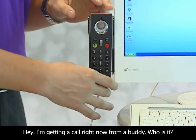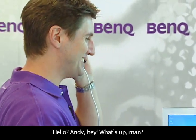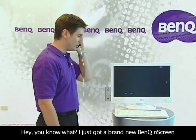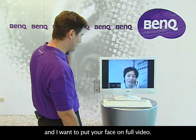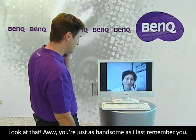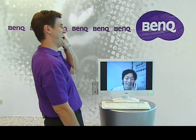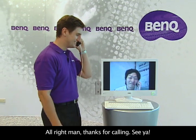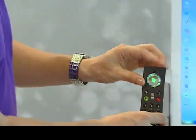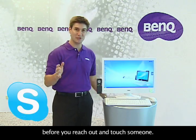I'm getting a call right now from a buddy. Hello? Andy! Hey, what's up, man? Long time no hear from. You know what? I just got a brand new BenQ N-Screen and I want to put your face on full video. Look at that. You're just as handsome as I last remember you. How do you like working for BenQ? We won't talk about that here. All right, man. Thanks for calling. Don't forget to sign up for a Skype account before you reach out and touch someone.